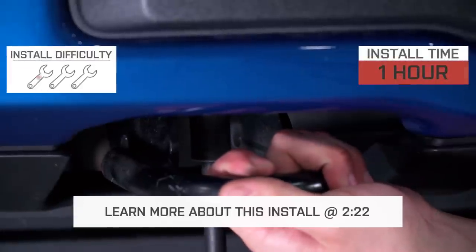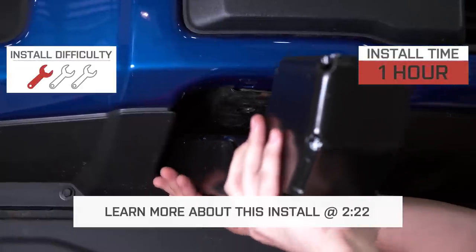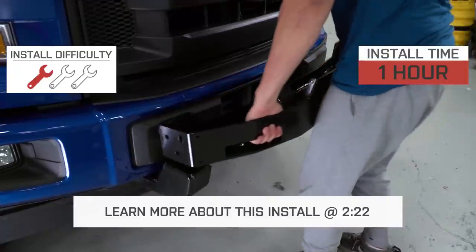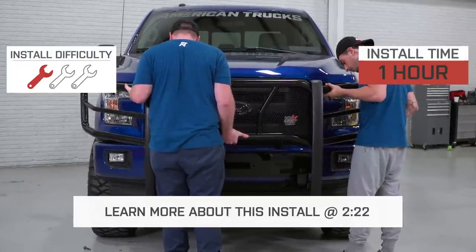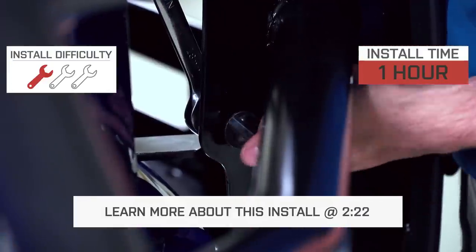The installation is going to require a small amount of trimming to the plastic valance underneath the front bumper, only if you don't have factory tow hooks. I'll still be giving this one out of three wrenches on our difficulty meter, but we'll go more in depth later on in the video.